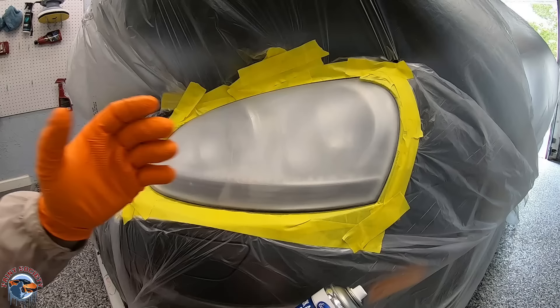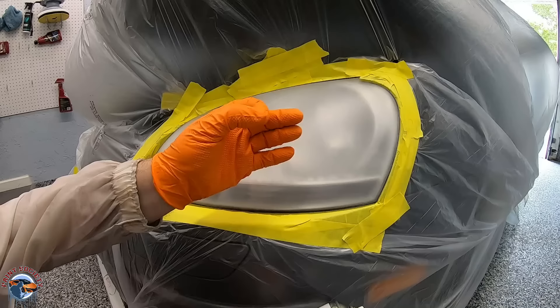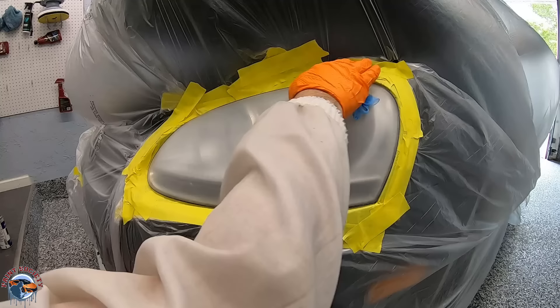You might ask why we're skipping the adhesion promoter. I don't like using adhesion promoter on headlights because it really etches into the plastic — I've used it before and it's been bad news. It'll almost melt the plastic and you'll need to sand all the way back to K600. We have a K800 grit scratch on here and that's more than enough for our clear coat to stick. All we'll do is run a tack rag over the surface and then we're ready to spray.